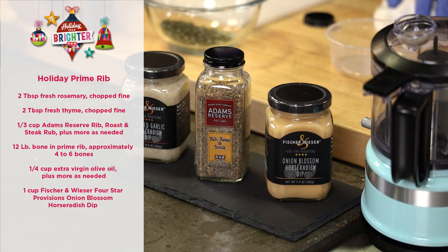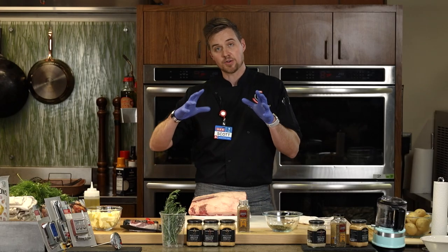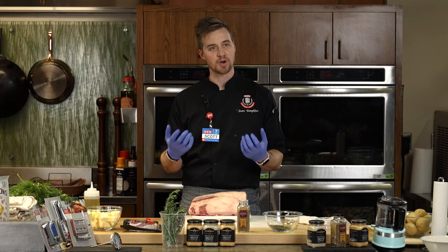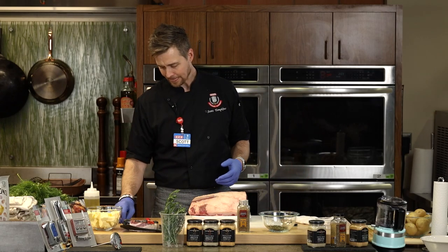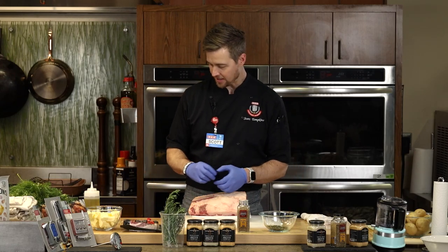We're going to finish our prime rib with the onion blossom horseradish. Fischer & Wieser also carries a toasted garlic horseradish dip at your local Cooking Connection. Horseradish is very classic with a nice big prime rib like this — you want a little spiciness, a little richness, some nice garlic flavor. It's very traditional to see a horseradish cream sauce served at a carving station, just like this.